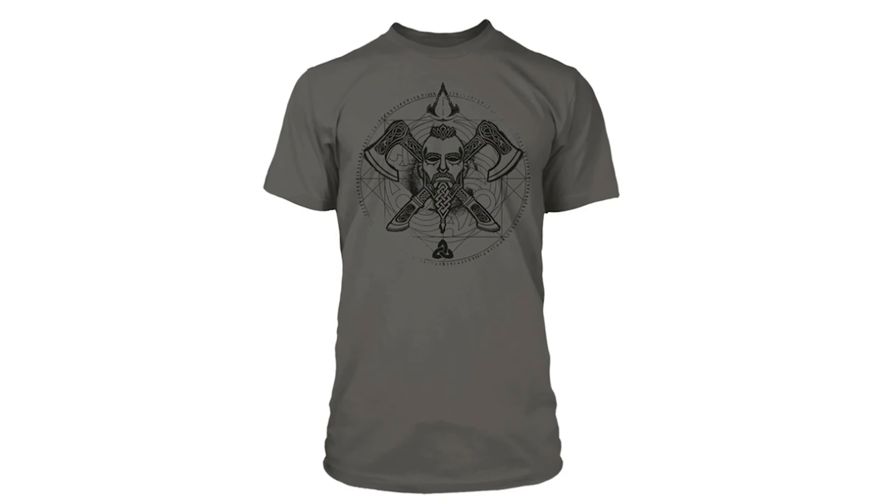If you dig this sweet officially licensed Assassin's Creed Valhalla hat and shirt, I'll drop links to those in the description as well. I do use affiliate links, so anytime you make a purchase using one of my links, you help support the channel. If you enjoyed this video or found it useful, be sure to like, share, and subscribe, and visit me on Facebook, Twitter, and Instagram, and check out my website joshmcdarris.com. As always, thanks for watching and I'll see you next time.